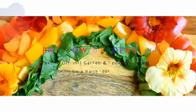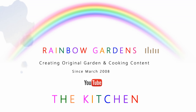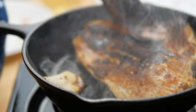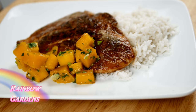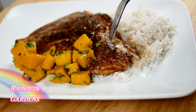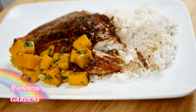We picked up some trigger fish fillets and these are really good — it's a sweet fish if you haven't ever tried it before. I'm going to blacken some fish for you today, very similar to a New Orleans blackened fish, but I'm going to add a little bit of a tropical or Caribbean taste to it by adding some warm spices.